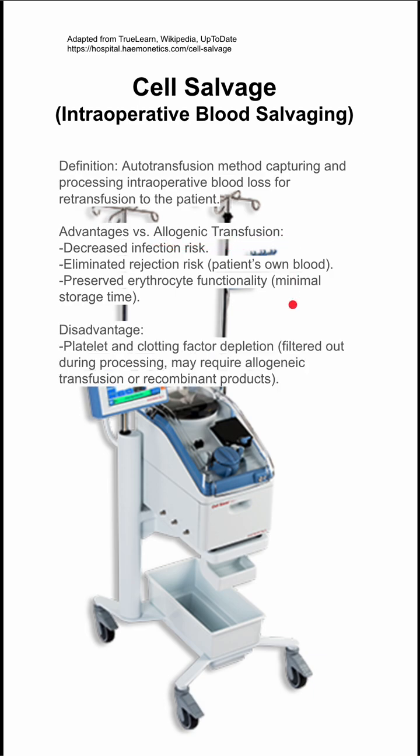The disadvantages are that your platelets and clotting factors can be depleted. They can also be filtered out during processing, and you may require an allergenic transfusion of these or recombinant products if you have a deficiency in clotting factors.